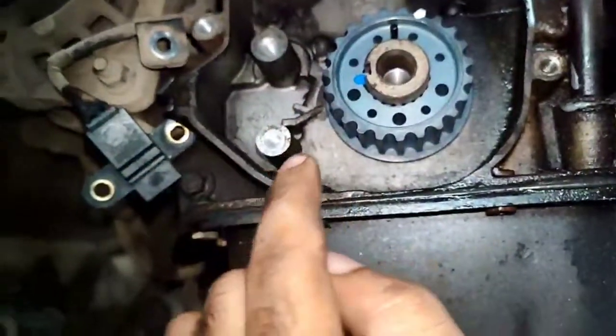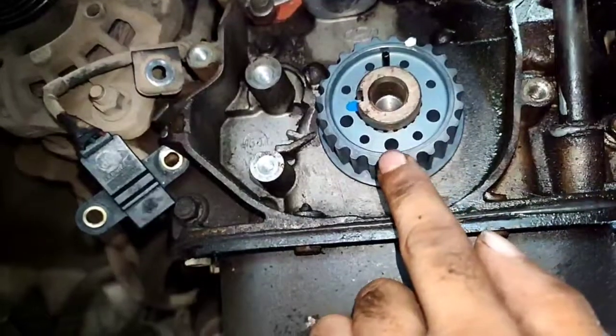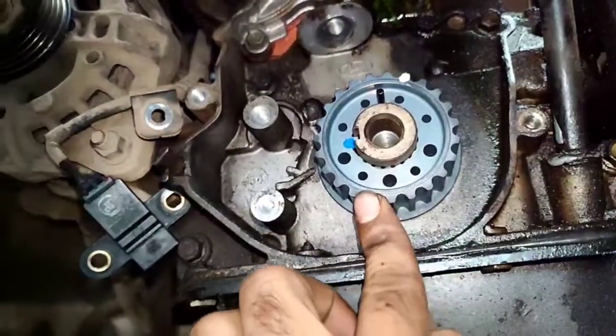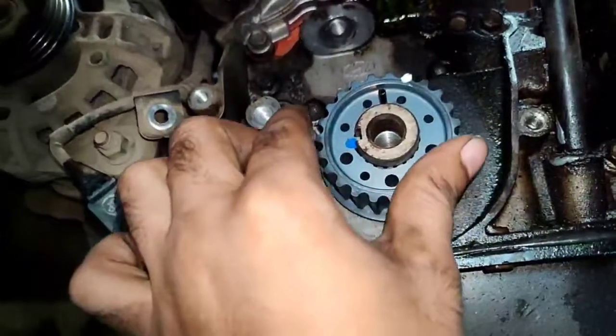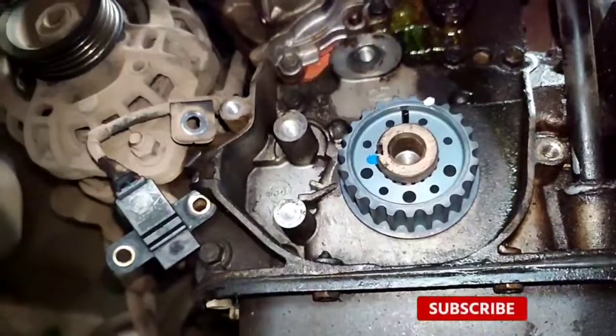The pin is fit. It will tighten. The bolt is tight. It will tighten — the bolt is loose. The bolt is tight.